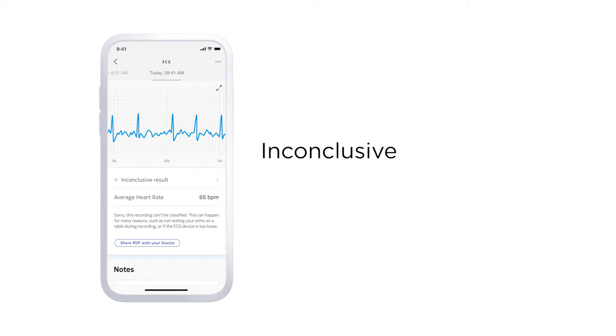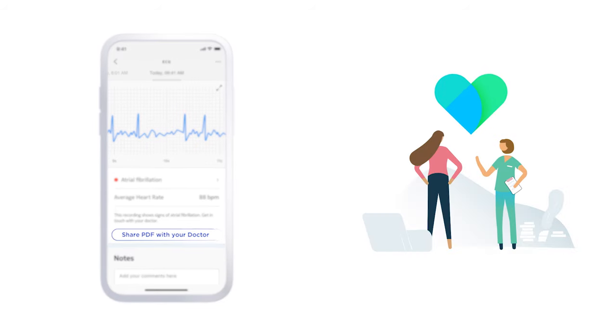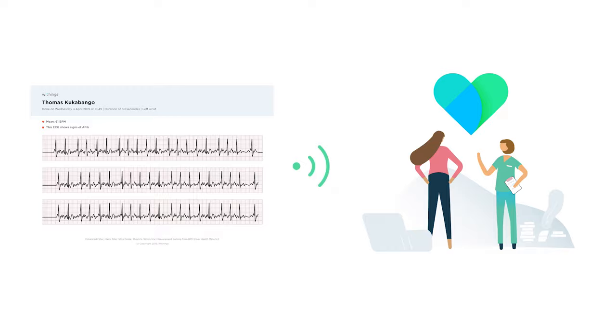An inconclusive result means the recording can't be classified. This can happen for many reasons, such as not resting your arms on a table during a recording, or perhaps your device was too loose on your arm. You can also easily share your ECG signal via PDF with your doctor.